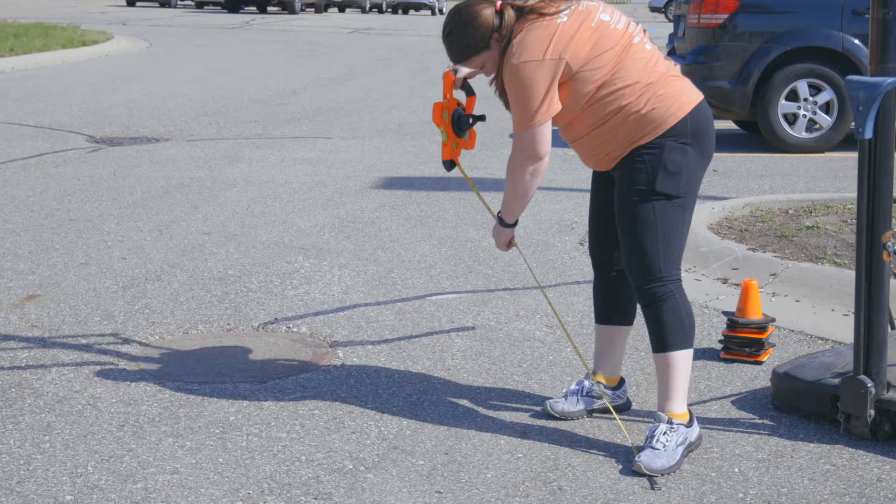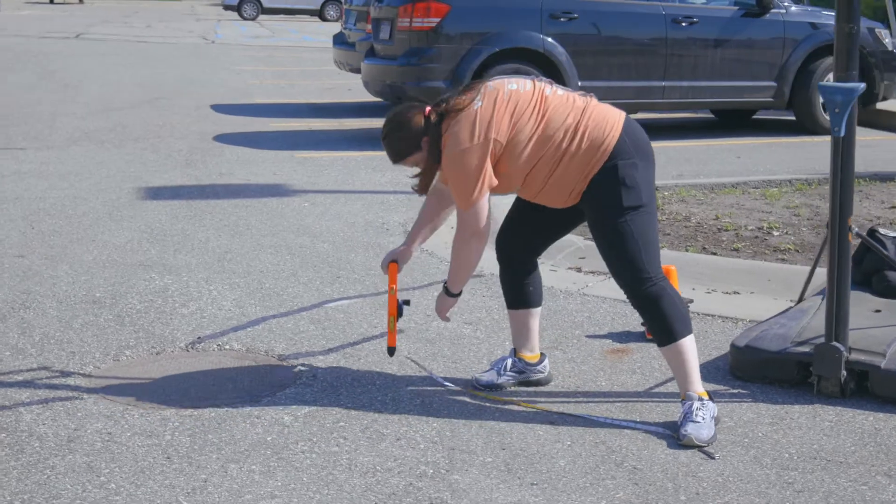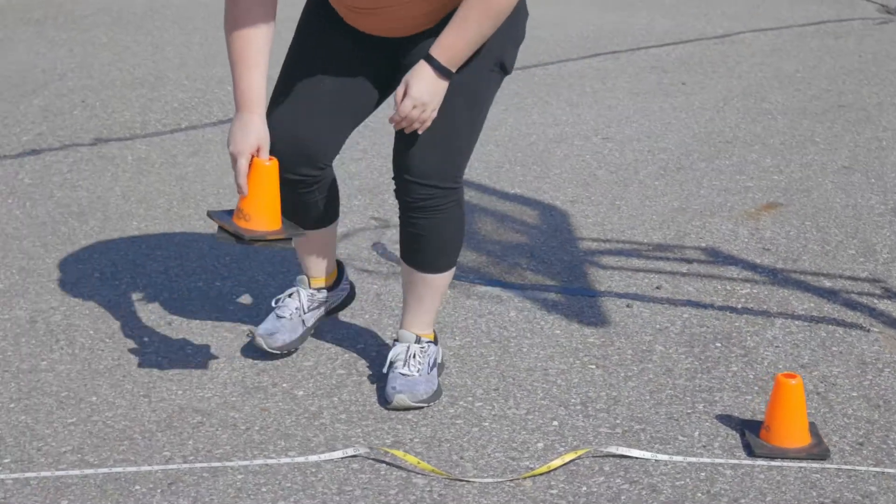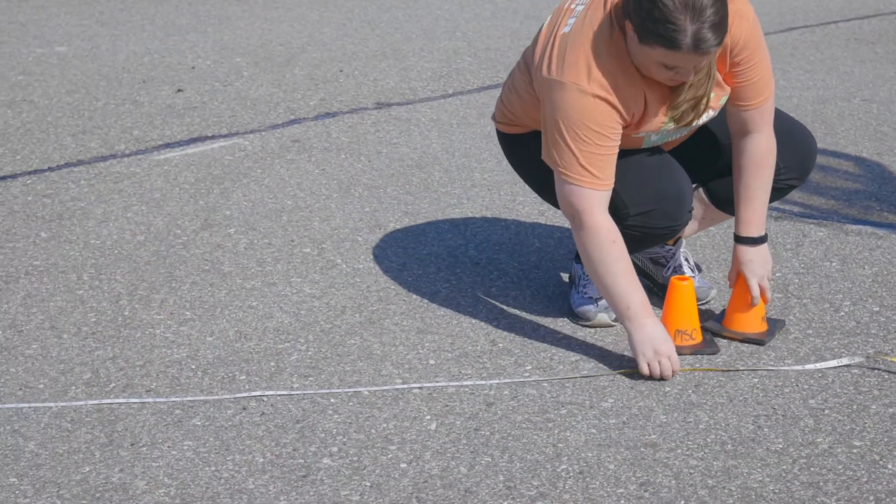For the spot shot, you're going to mark three spots to the right of the basket. You're going to start by measuring out four feet to the right, starting from right under the basket. From that spot, you're going to move back four feet and place a marker — chalk, cone, whatever you have.